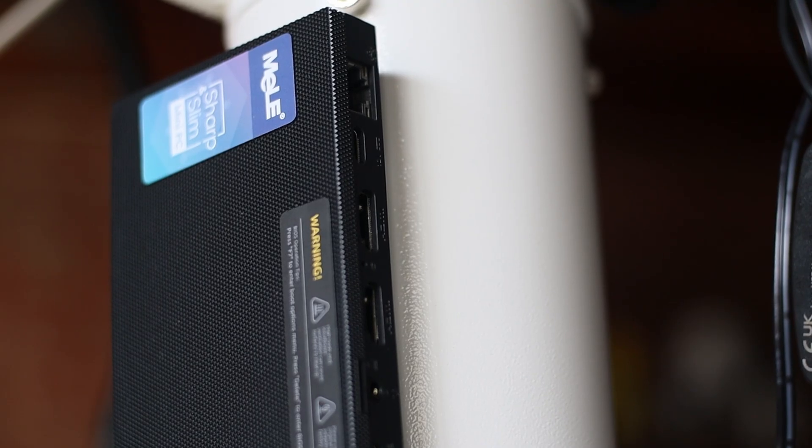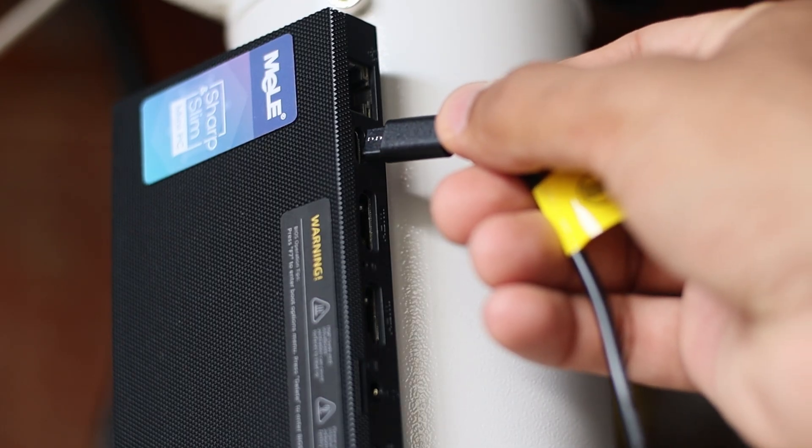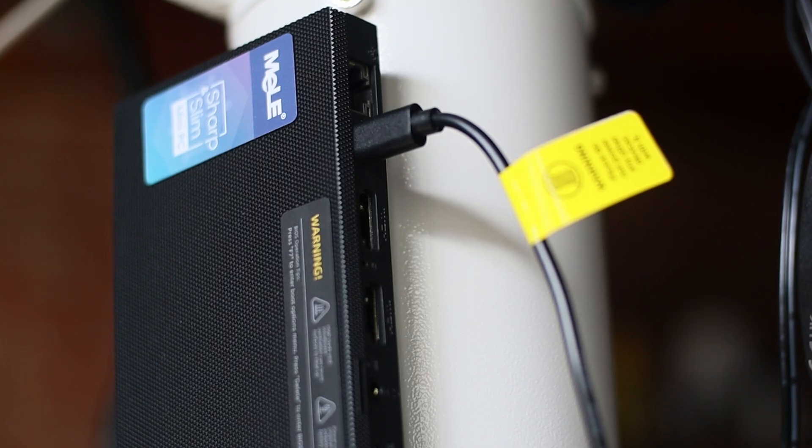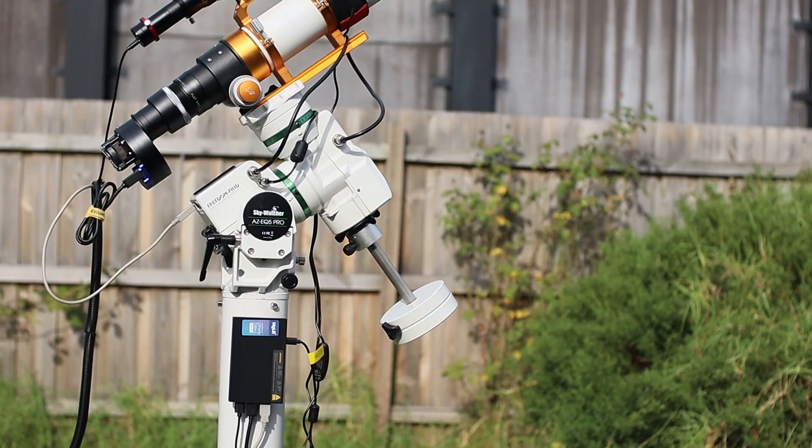In terms of powering this device, you will need 12 volts and 2 amps. So if you use a power bank, you can easily use this. It comes with a power supply as well, just in case you want to plug it in and use a wall outlet.